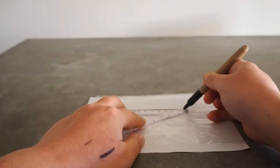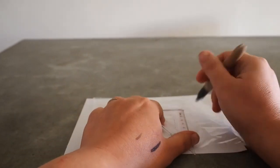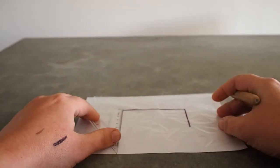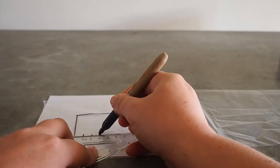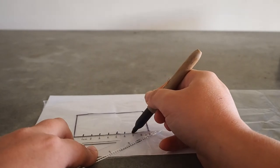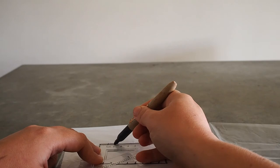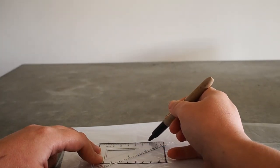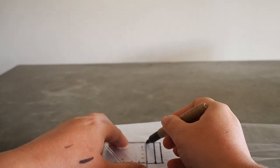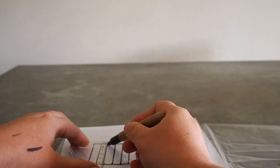The first step is to mark out a grid on your acetate. Put it on top of the plain paper to make it easier to see. Use your ruler to mark out your grid area, and then start to create the grid by marking every centimetre along the top and the bottom. Connect the marks together to create a series of vertical lines.